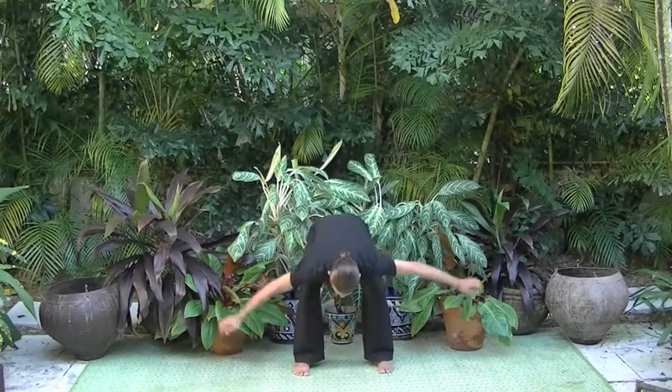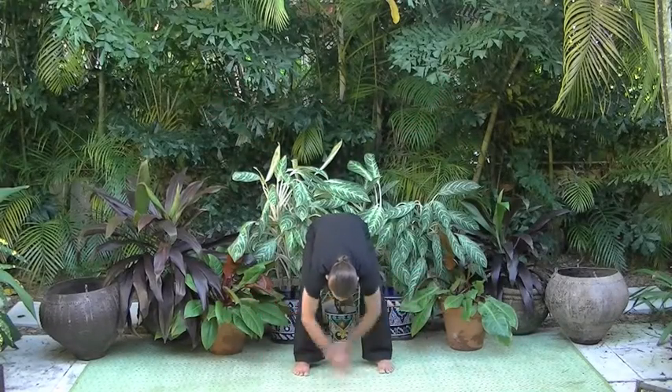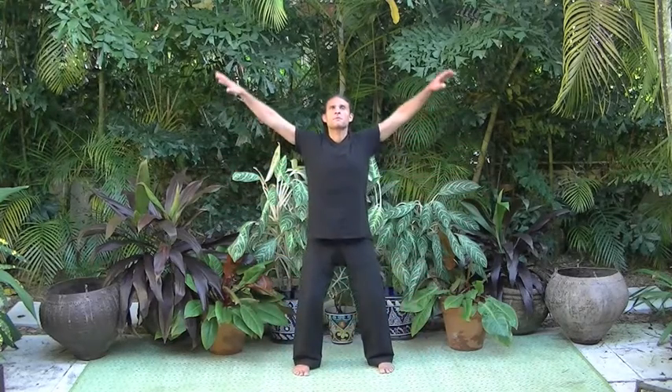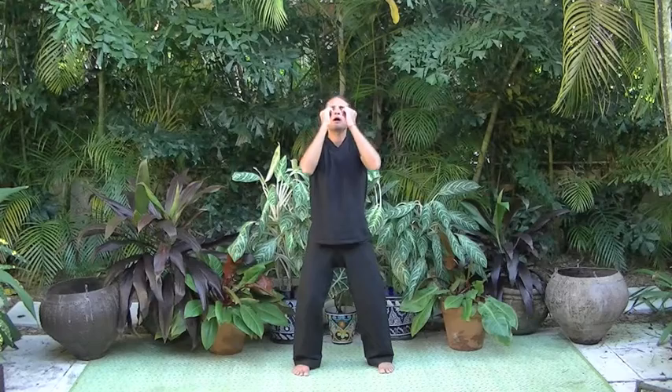From uji, we inhale the arms to shoulder level and exhale, letting them drop, bending forward from the hips and toning the sound SH. The arms wave back and forth as though splashing in a puddle.